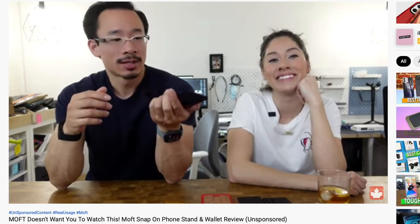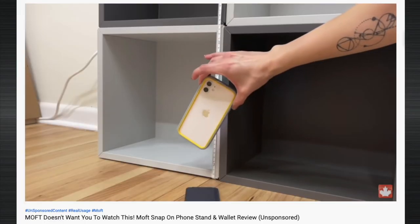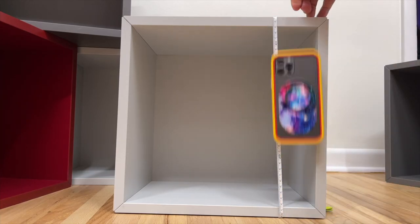Now if you've watched our MOFT Wallet review, you know that product really doesn't stay on well. The MOFT Wallet comes off the iPhone at about a height of five centimeters. This pop grip stayed on until around 26 centimeters.